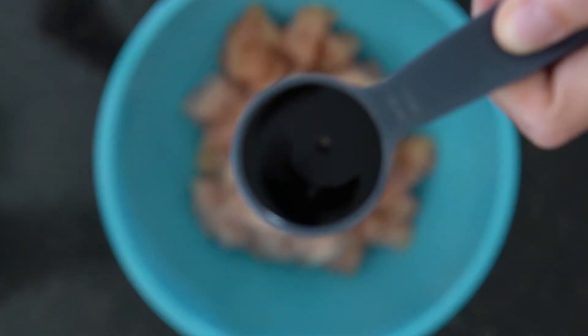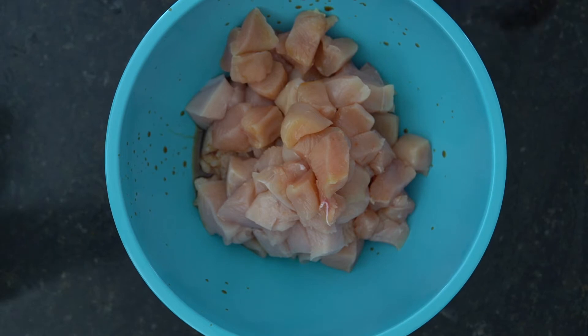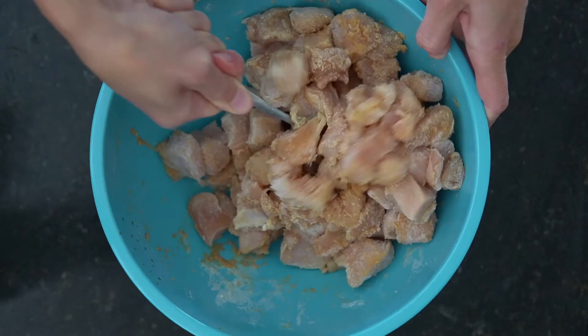Take six pieces of thick chicken breasts, cut into bite-sized pieces. Add soy sauce, apple cider vinegar, cornstarch, and baking soda and stir.